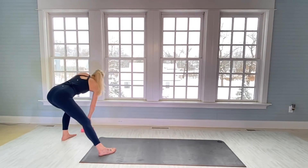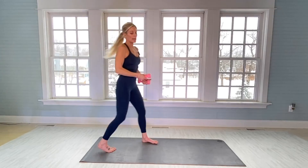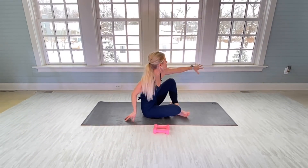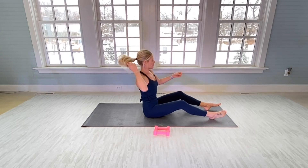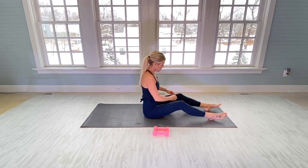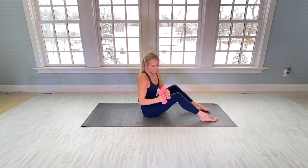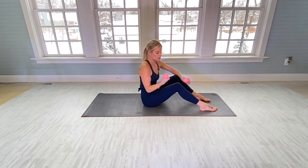We're going to lay on our mats — grab your weights. Like I always say, you don't even need weights; you can just flex your arms and tighten them up. I just got these weights — this is one of my favorite colors, like a ballerina pink. Each one is three pounds, and the set was about 12 dollars — can't beat it.